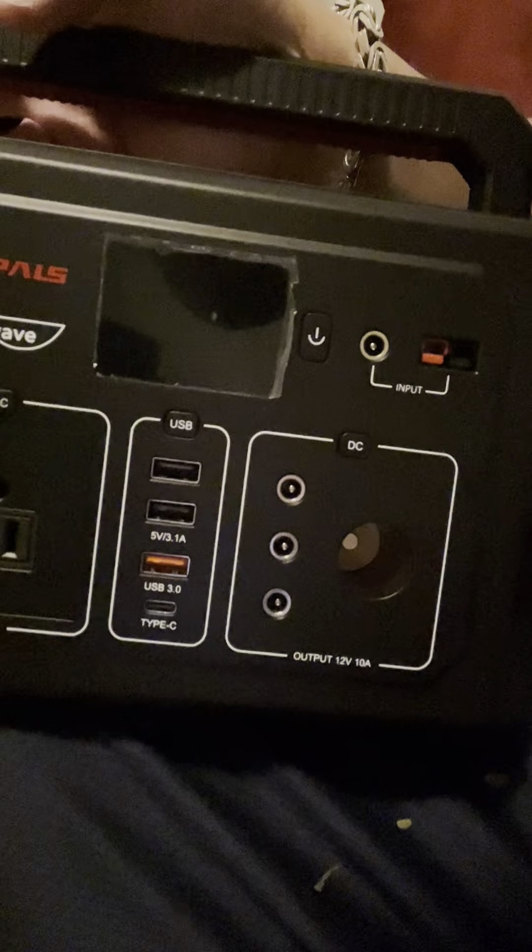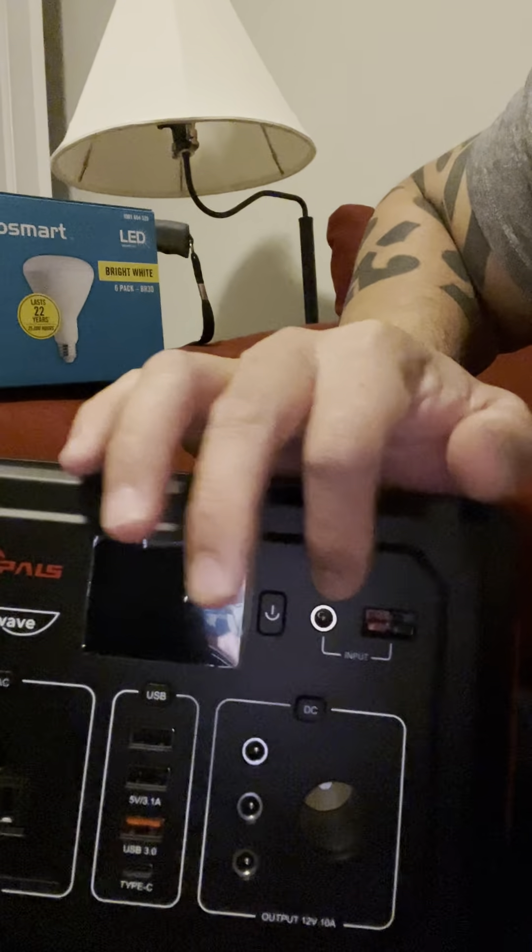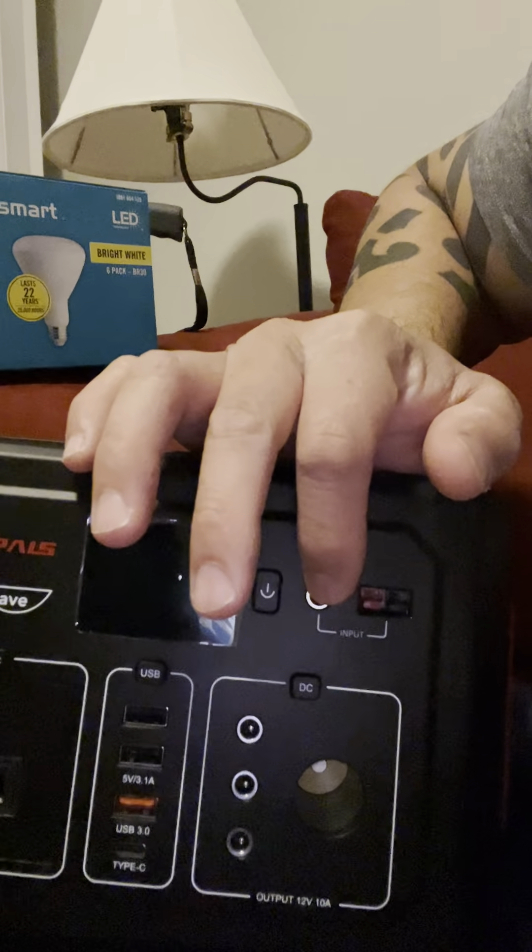Not very big things — something that requires a lot of power like a heater, which at that time I really needed. It's also got a couple of USB ports right here: 3.1 amp, 3.0 amp, and a Type-C. It's got a cigarette lighter port, and some things use that like a lot of LED light bulbs. This is where you charge it — you can do a car charger or solar panels.